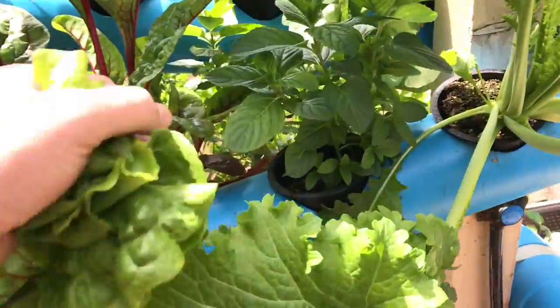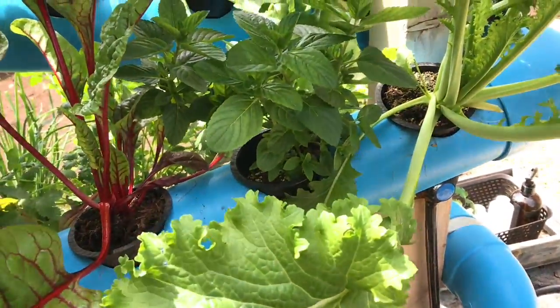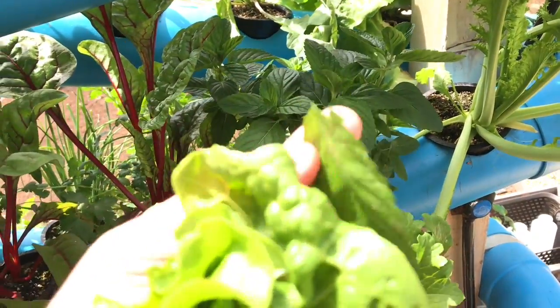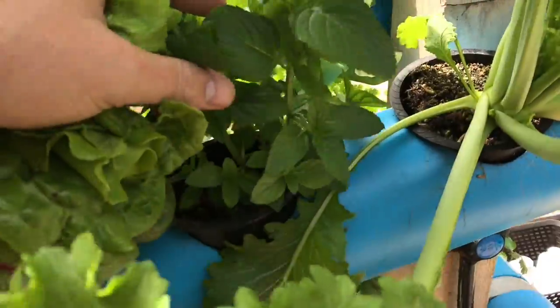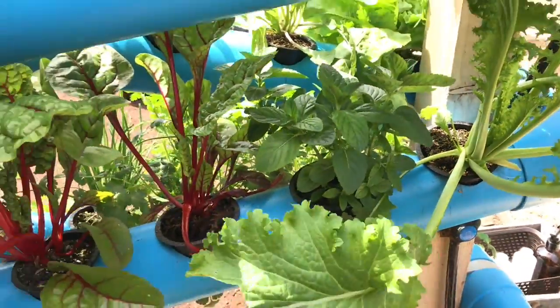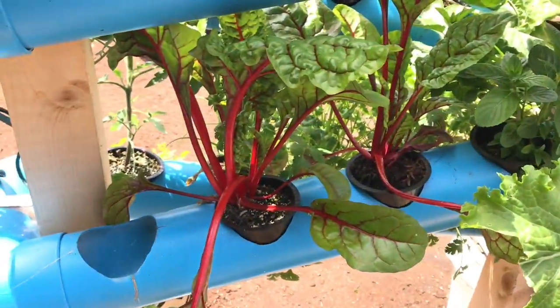Our mint is getting bigger and bigger — really explosive growth, smells amazing. If you guys want to start using your mint you can as well. Just pick leaves off — again, gonna want to start at the base, pick these ones first, let the plant keep growing. Oh, that's a good combination with the lettuce.